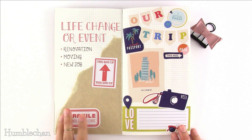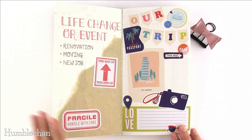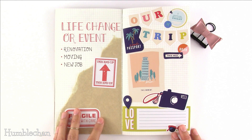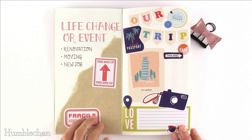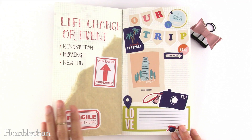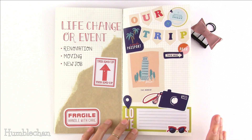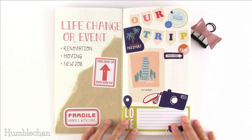Idea number six is a life change or event journal. You can put together a journal for a home renovation, a move, or starting a new job to record your feelings and experiences. I've been meaning to put together a moving journal because we moved this summer and there was a lot of work that led up to it. Idea number seven is a travel journal. I'm not much of a traveler, but I had some travel-themed stickers and used them to decorate this page to give you the idea.